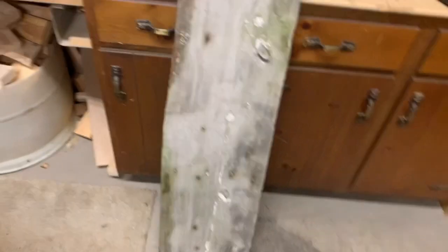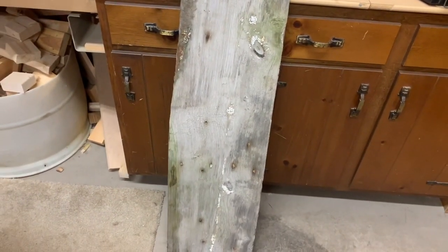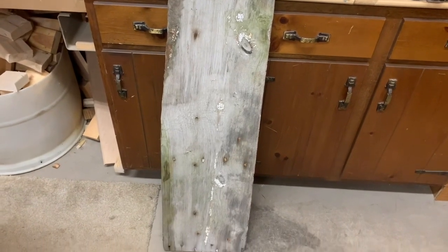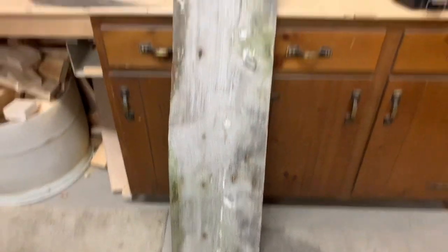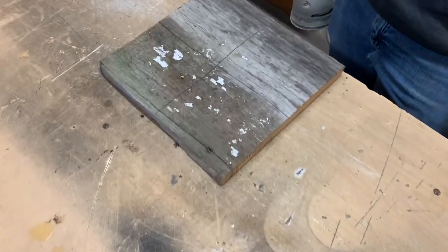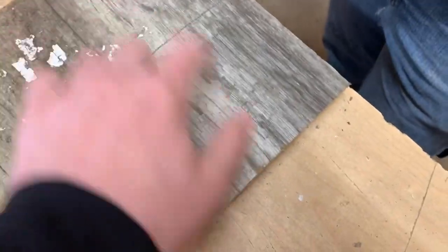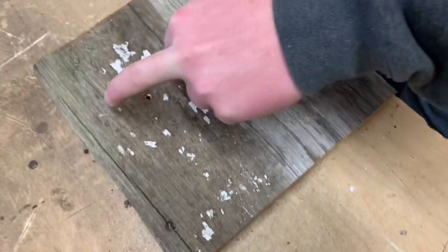Right now we're going to cut it off somewhere in here, maybe cut it so it looks kind of rough and natural. We got this piece cut off and quartered up. We're going to sand three spots and leave one the same — one will be sanded and burnt, one will be just burnt, one will be just sanded, and one we'll leave alone — to see what each looks like.